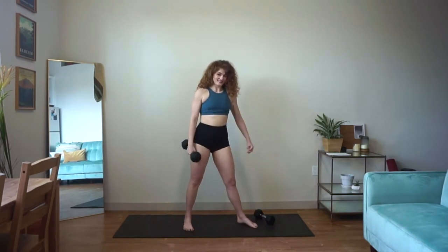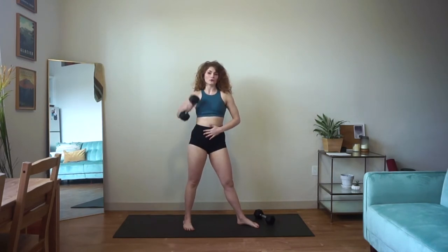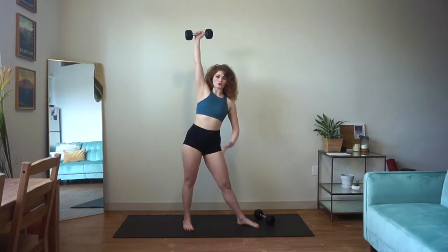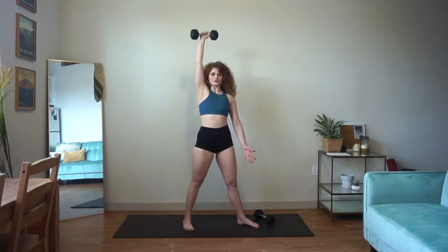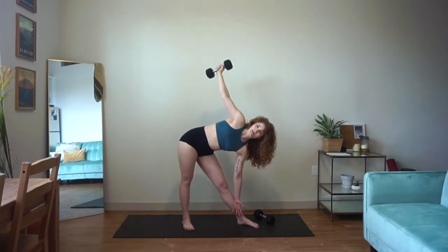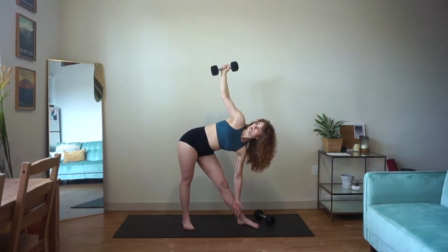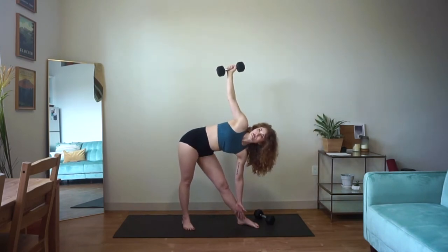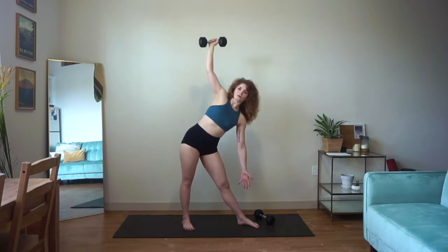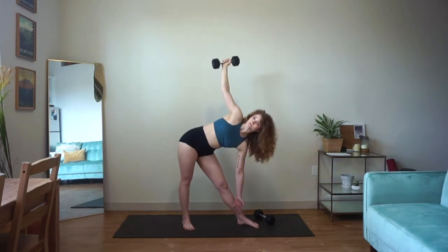We'll lift our arm in four, three, two, and one. Weight straight up overhead, hinging into that windmill, then pulling yourself up slowly. Notice that your shoulders stay stacked and stable. Everyone will have a slightly different range of motion here — think about not rounding through the back. If you're not coming down quite as far as me today, that's totally fine.